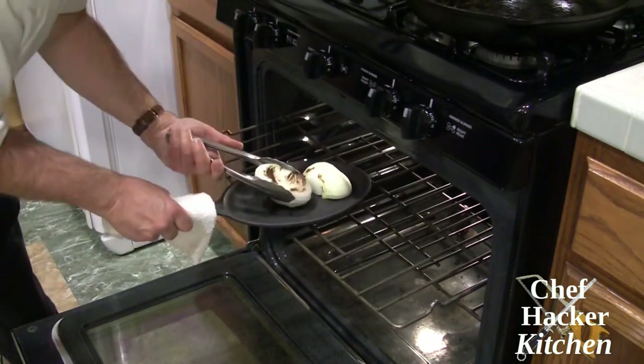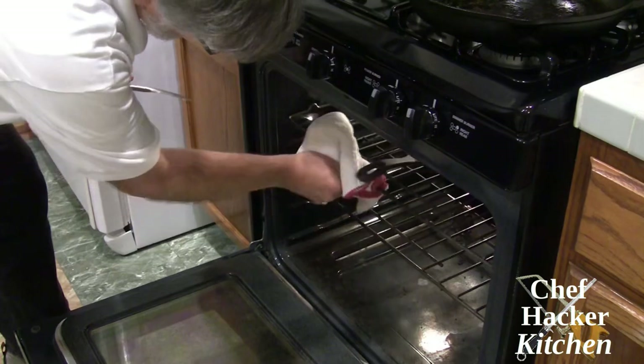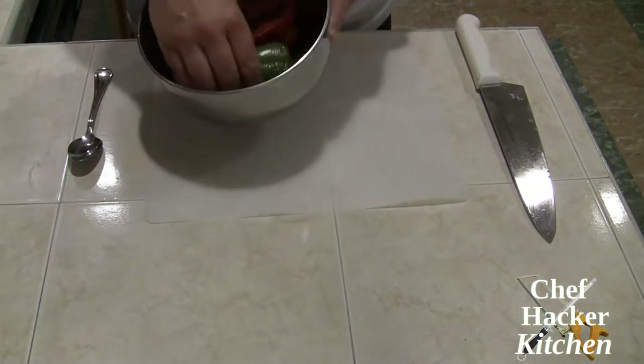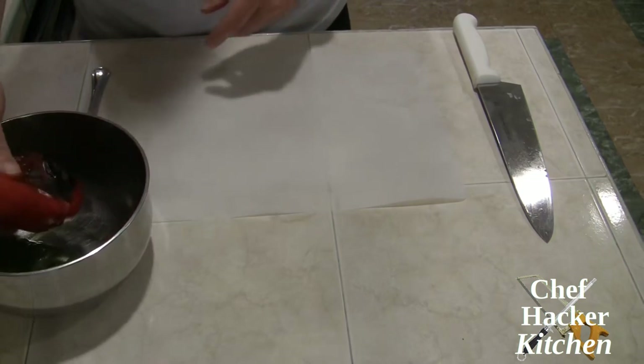Just like with the peppers, I flip the onions to brown the second side. They've been sitting covered and they're nice and soft, so we're going to go ahead and prep them and get them ready for final assembly.